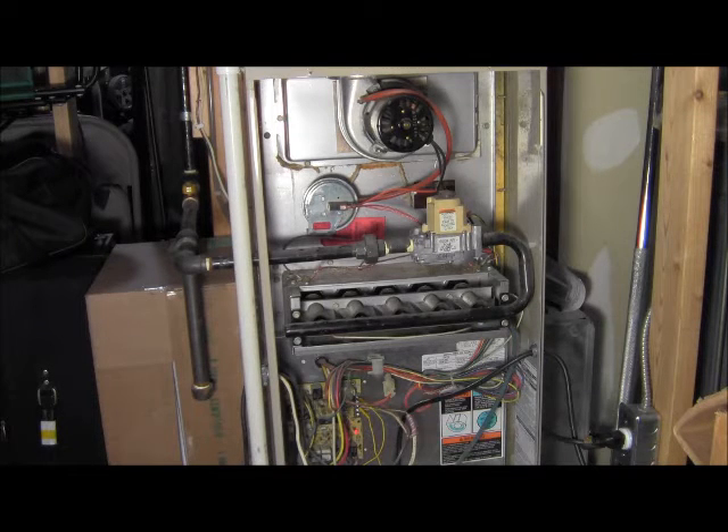You'll also notice that the LED light is flashing faster now that it's in a call for heat. There's a spark. We're off now — our blower motor has still not started yet. Like I said, it will heat up and then it will turn on the blower motor. There's a spark. And now our blower motor has just started, so we are fully operational — everything has started and is running.